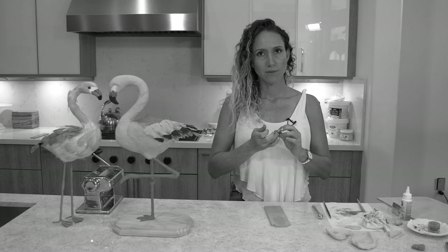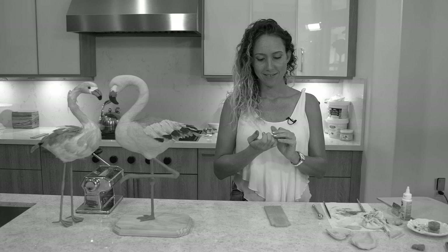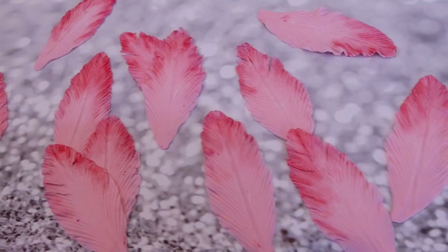Am I focused? I am focused. I'm very focused, people. Do I look focused? Hi guys, in today's video I am going to show you how to make edible feathers that look super impressive but are super easy.